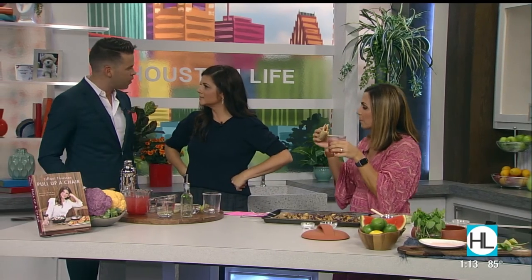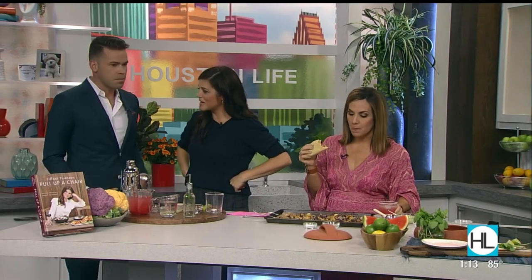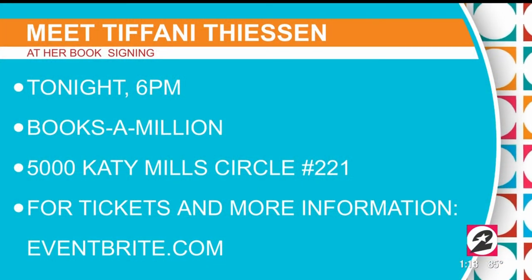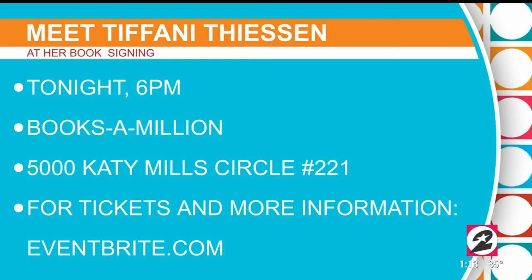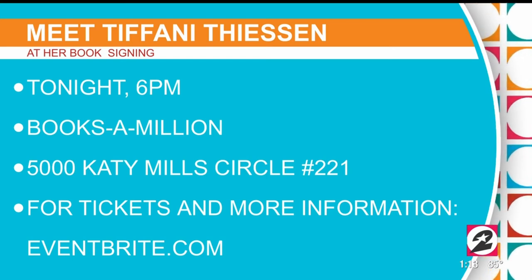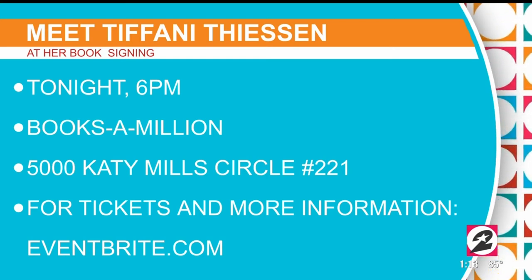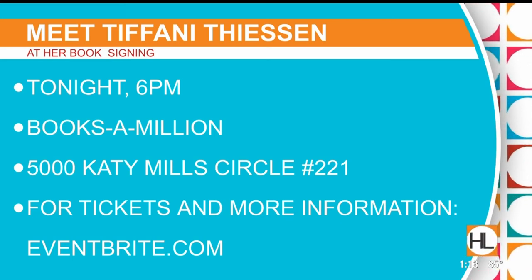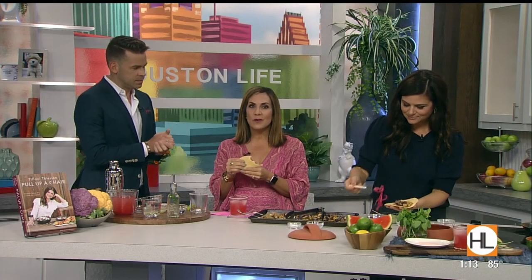We're going to do this entire cocktail segment on social. Tiffany, congrats on the book — thank you so much for stopping by. A reminder to our viewers: if you want to meet Tiffany, she'll be at Books a Million and Katie tonight for a book signing. For tickets and more info, you can search Eventbrite.com. After the break, you know him as the anchor of NBC's Nightly News — but did you know he's also in a band? Lester Holt joins us right after this.